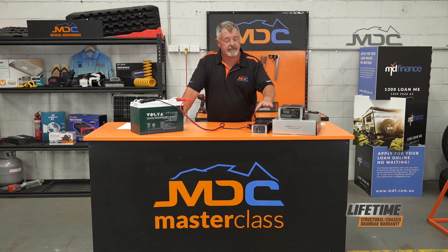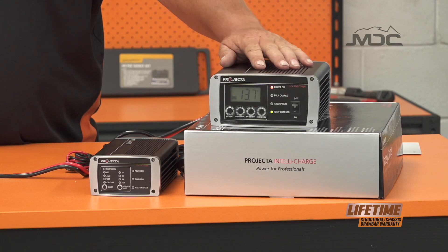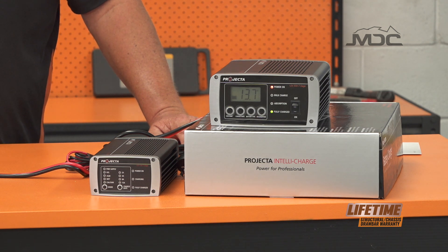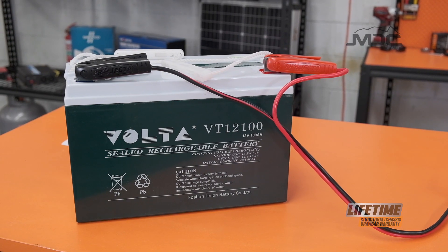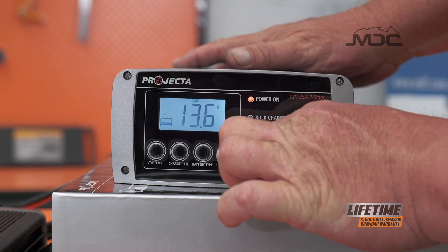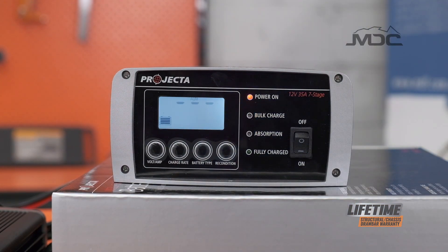Now all the projector chargers have the capacity to work in supply mode, but the larger charger also has the capacity to recondition batteries. There's a setting there for recondition. So once you've got your battery up and it's working and the charger knows it's there, you can actually hit the recondition setting and it'll go through the process of getting that battery in better condition, provided it hasn't gone past the point of no return.